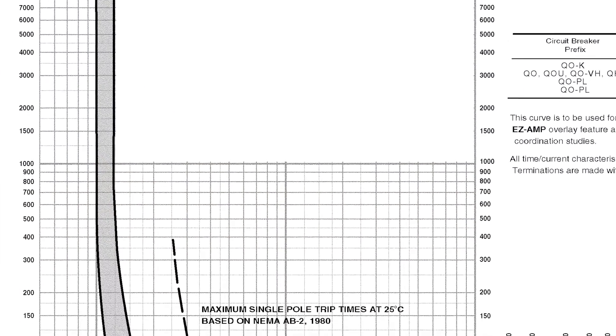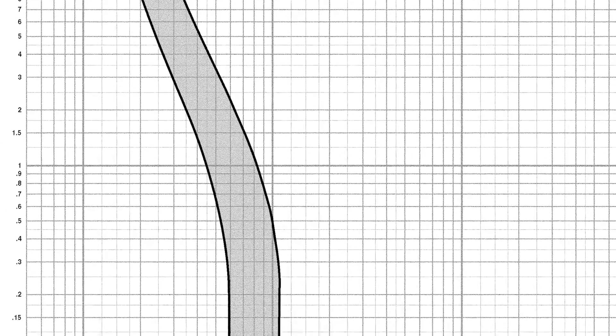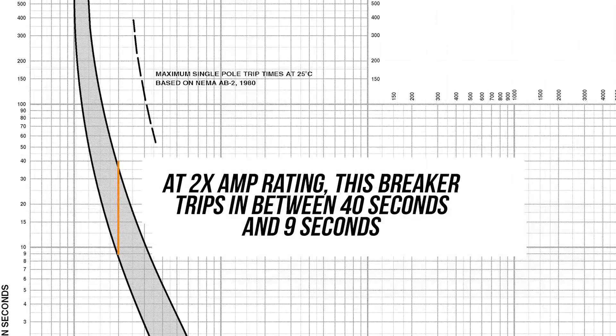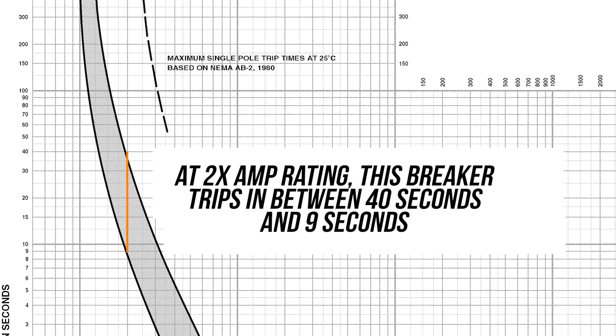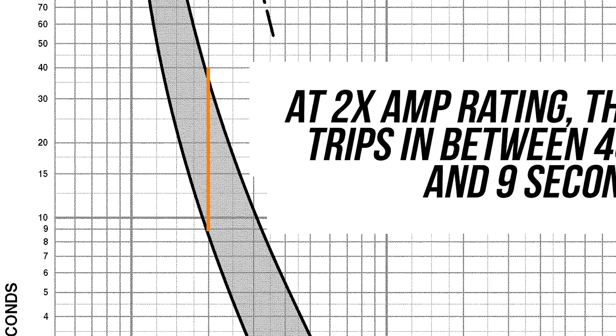This doesn't mean this is what you have in your home. But the one component you should be seeing here is that more time could be spent slightly over 15 amps than most people expect. Most people think 15.1 amps equals an immediate trip. I want to make sure you really understand what this curve is doing. At two times the amperage rating — that's what the orange line on the graph represents — this breaker would trip between 40 seconds and 9 seconds, so it has that big variability of time.